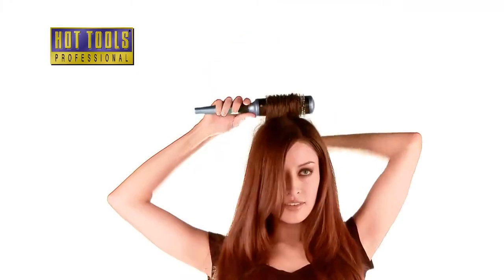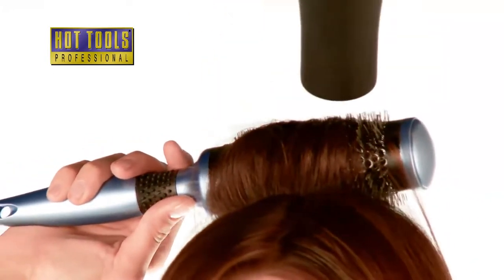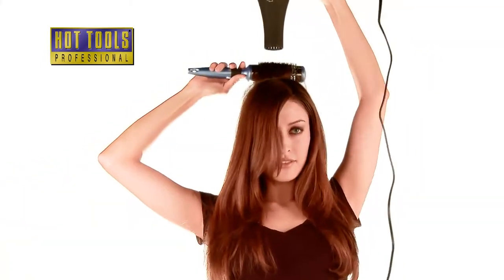For curly hair, attach the diffuser to create volume and defined curls. To add volume at the crown, leave the round brush in your hair for 20 to 30 seconds. Use the Cold Shot to help set the style.